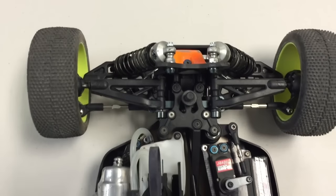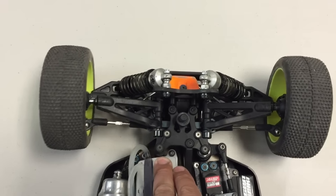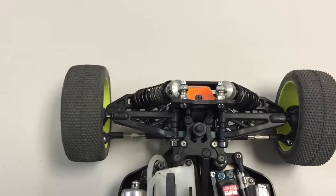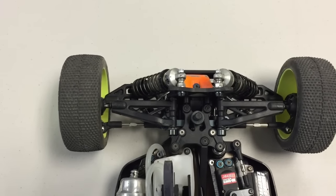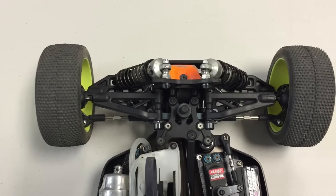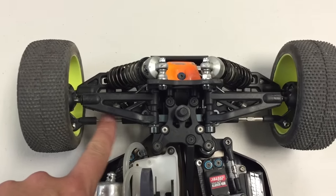One thing that makes it difficult to set the toe is the amount of bump steer the car can have as it goes through the travel, and also depending on what your ride height is set at — there can be a lot of variables that determine how much toe you have. So what I like to do is always set my ride height first and then set my toe based off of the length of these rods.